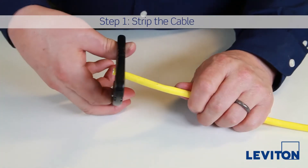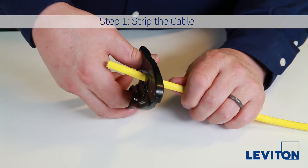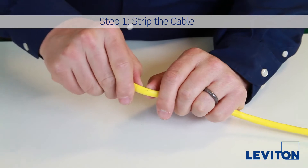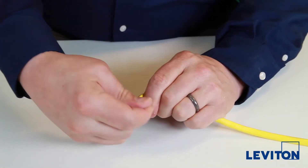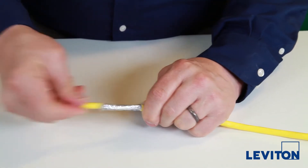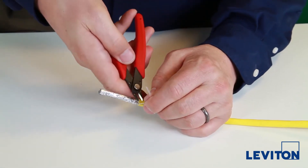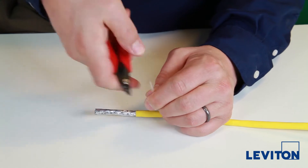With a category 6A strip tool, set the proper depth for the cable you're using and go once around so you don't cut into the conductors or foil. Next, break and remove the jacket. Pull back the strip string and cut it off with a flush cutter.